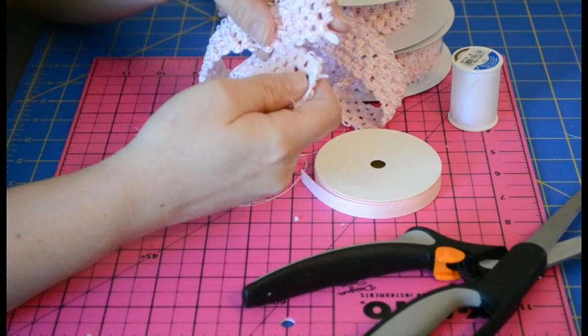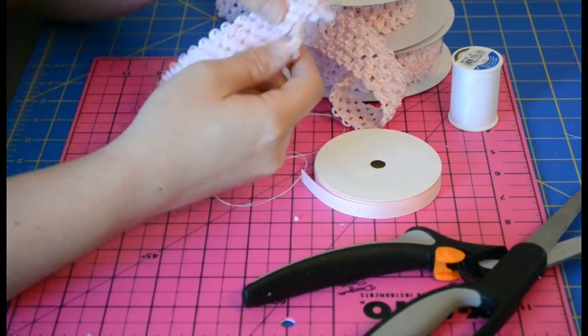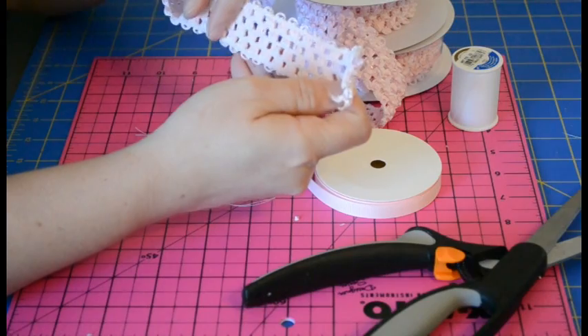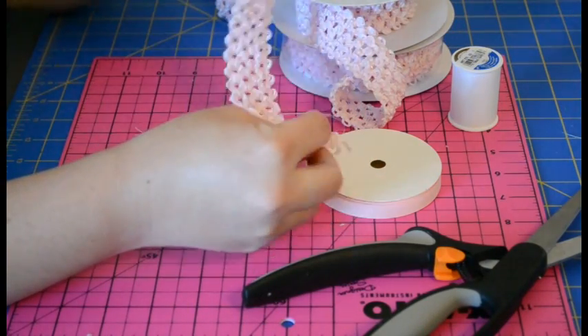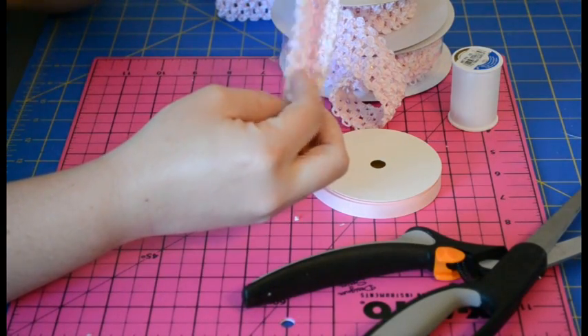What I'm going to do is take the crochet headband material — you can see this is the outside part of it and then the inside part looks like that — and you're just going to turn it around so that the right sides are together.